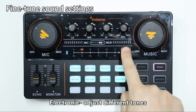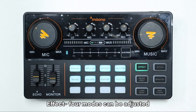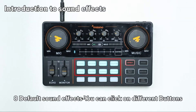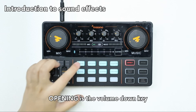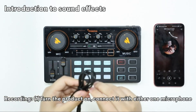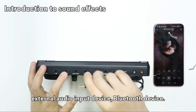Electronic mode lets you adjust different tones. Echo can make your voice sound ethereal — four modes can be adjusted. Pitch allows you to change your voice to male, female, girlish, or robot. There are eight default sound effects — click different buttons to play different effects. For custom sound effects, you can freely input your favorite music. The opening button is the volume down key and the laughter button is the volume up key.